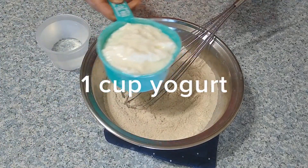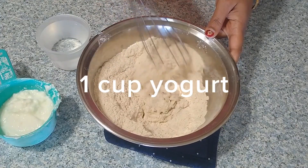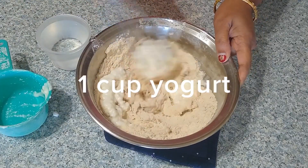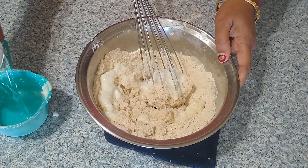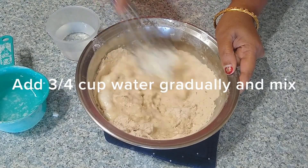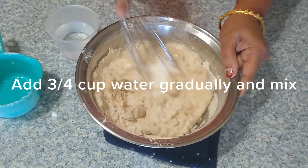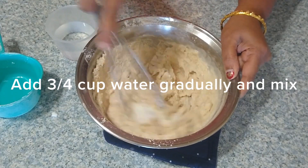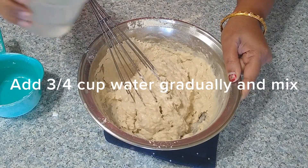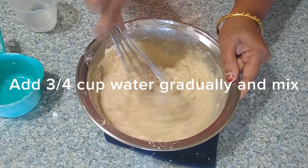Measure one cup of homemade yogurt and add it gradually, mixing with the dry ingredients. Make sure to use sour yogurt so that it gives a crispy and crunchy jalebi. Then gradually mix in around three-quarters cup of water. Traditionally, jalebi is made using all-purpose flour, but here I'm using whole wheat flour instead because all-purpose flour is processed and chemically bleached — I just want to avoid that processed food.